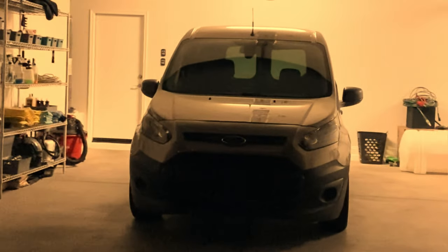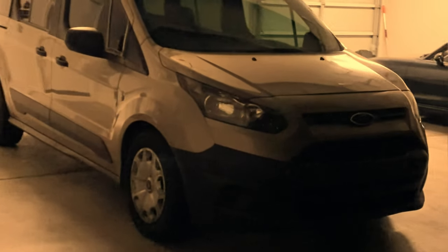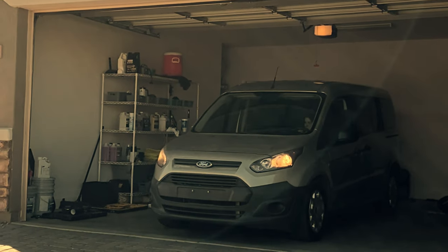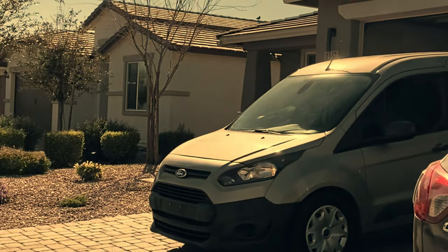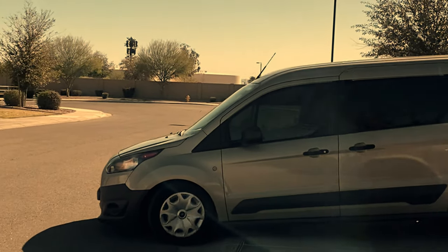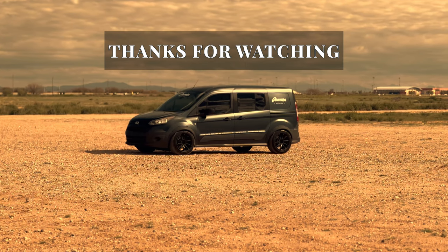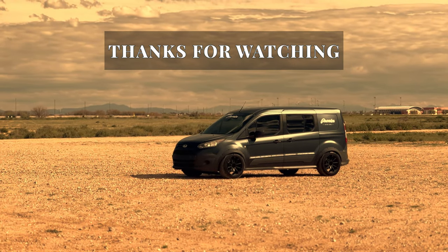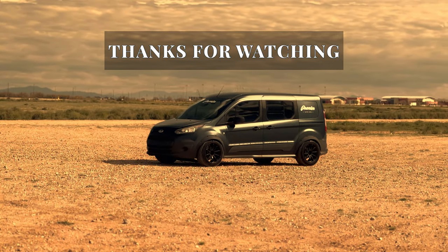Seeing these clips brings back some memories — it's been a while since it looked like this. We did the whole build over six to eight months while I was still working out of it, so it was a little bit at a time. If you've watched this far, I really appreciate it. Trying to get into this YouTube journey and share a little bit of what we've got — I just really appreciate you being here. Hope you stay with me for the next one. Cheers.